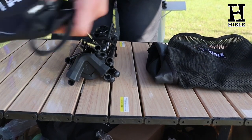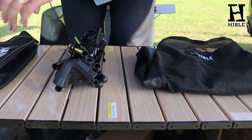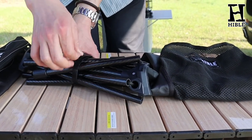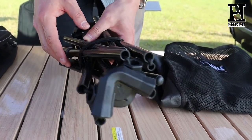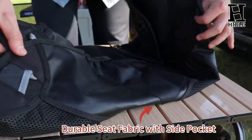You can see here we have one carry bag, and we have one cord to fix the frame of the pack. We also have the carbon fiber frame with solid rubber tips, and finally one durable seat fabric with size perfectly packed.